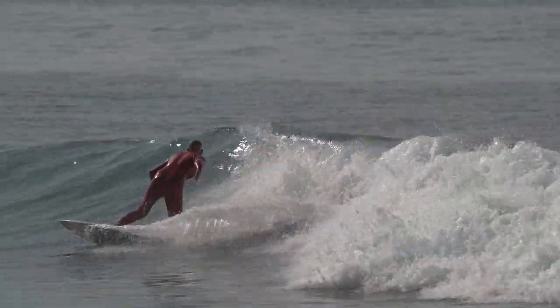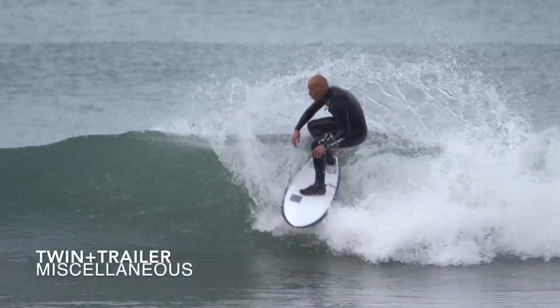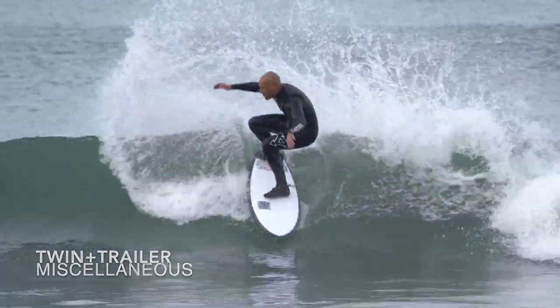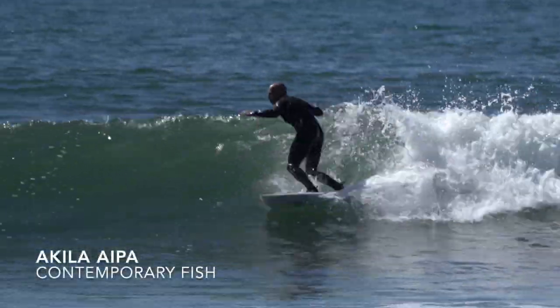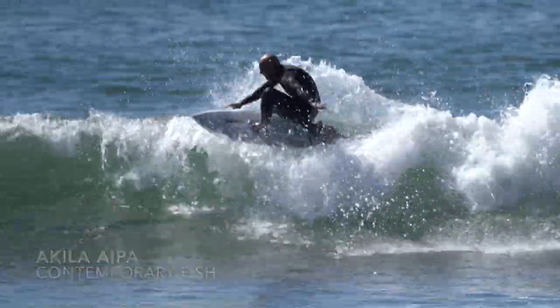If you're not a twin fin or quad guy and you're more of a thruster guy, and you want a thruster feel in small waves, I'm going with a twin plus trailer. The side fins of these twin fin setups have a wider base, so I'm going to get a lot more drive. It's still pretty upright, so I can pivot quick. And then I have this little stabilizer in the back to give me something to pivot off of and make the board stable in general. For me, it feels like a thruster with a lot more speed.